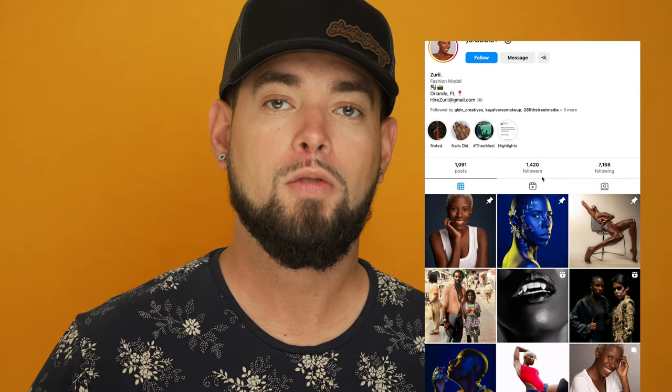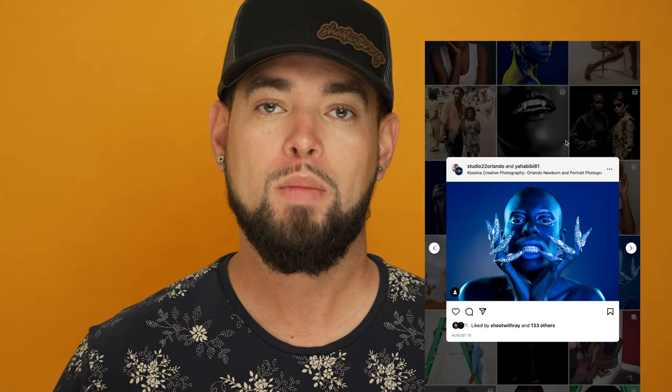Welcome to another video of the photo breakdown. In today's video I'm going to be breaking down the photos that I created with Zuri, who is an amazing model from Orlando, Florida. She's awesome to work with — you can find all of her information on Instagram and her website right in the description below.